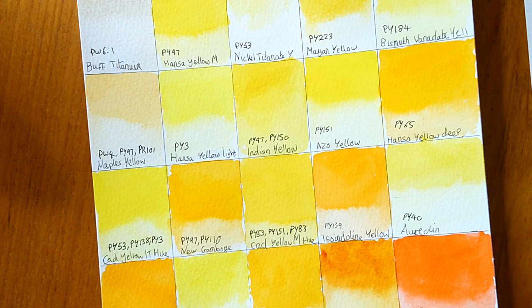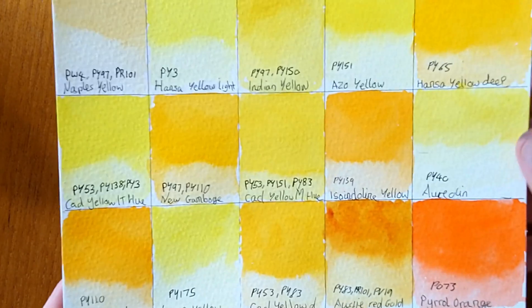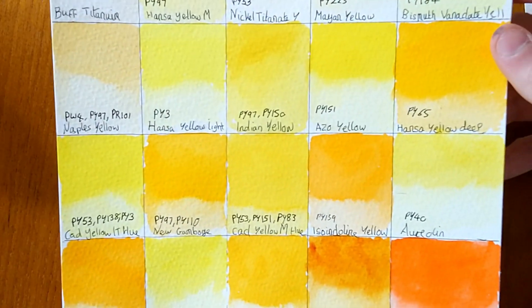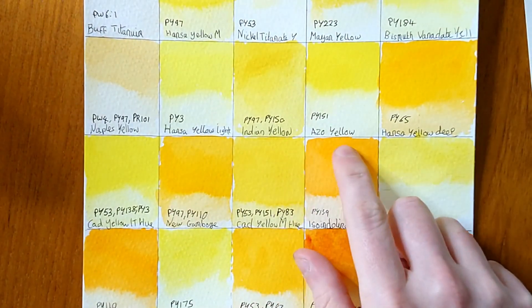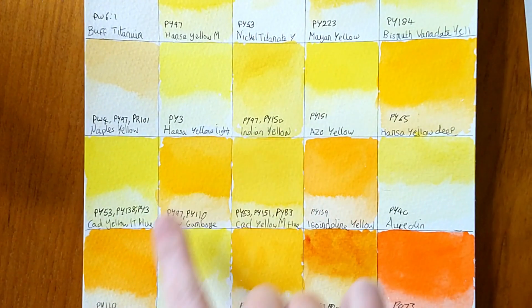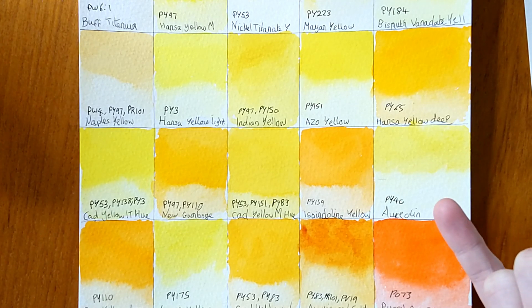We're on to the next video in the Daniel Smith 238 swatchathon. The yellows and oranges have now dried so you can see what they look like. They're pretty nice — some have a larger drying shift than others but overall pretty good. I've written on the pigment information now that it's dry and the swatches will be available on my Patreon page. There's quite a few single pigment and also quite a few multi-pigmented ones.